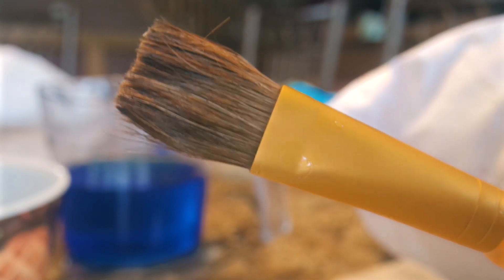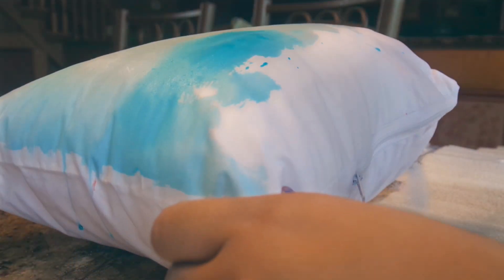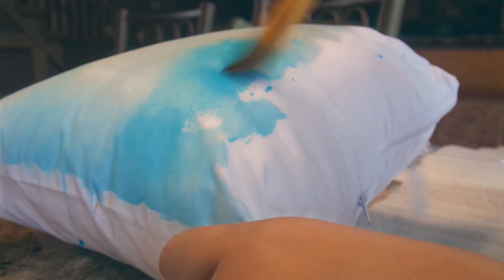Moving on to the DIY decor — I designed my own pillows by watercoloring them, and I actually used food coloring because it was something I already had. I tried to create an ombre effect, making some spots darker and some lighter, just to add a nice summery pop of color to my room.